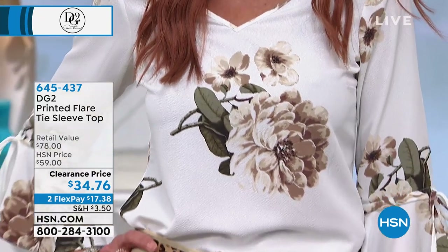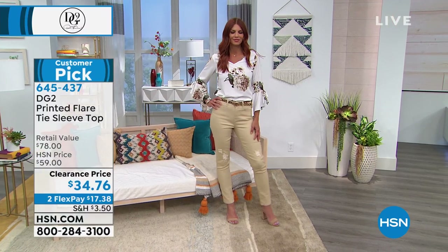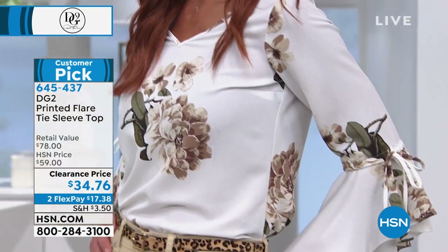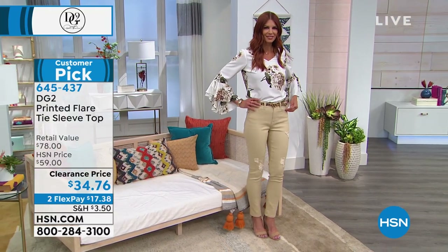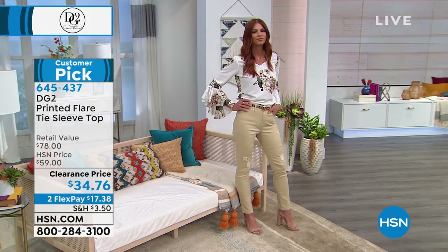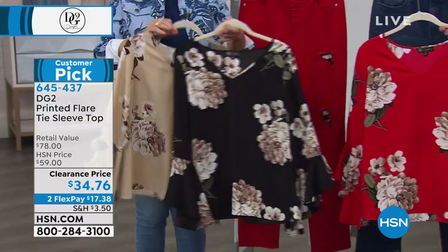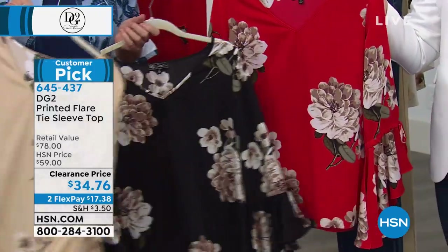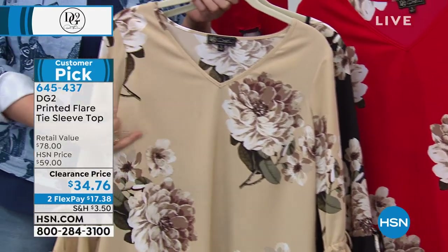I was going to wear this top and Sonia is rocking it for you. Siobhan, this is another one I'm going to buy in every color — this is very much a Shannon top. We're calling that the white that Sonia is wearing. We have it in sand, we have it in black — get it in every color.